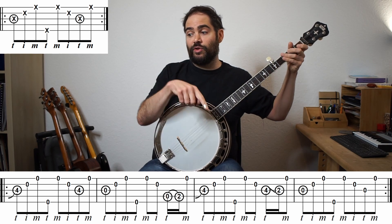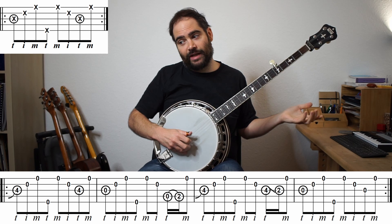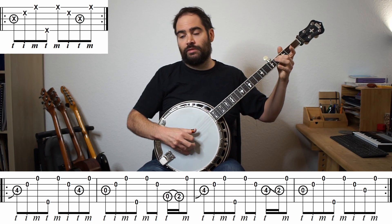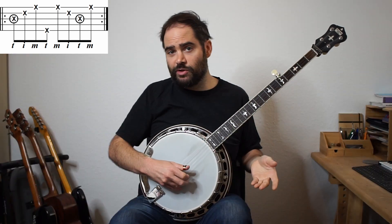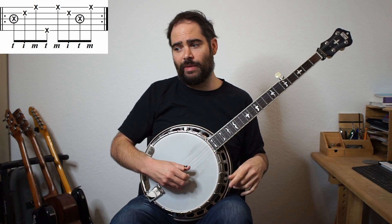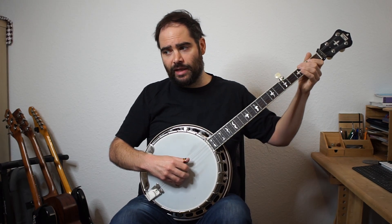So instead of playing the D and E separate, we just did it with a hammer-on. And same thing in the third bar, instead of playing B and A separately, we just put them together with a slide. I'll do that one more time with the forward reverse roll. There are a couple other ways you could tackle this - it kind of depends on what you think is an important note, so you can leave some notes out. For example, in that second bar, you might think the D isn't that important and just play B, B, G, E, G.